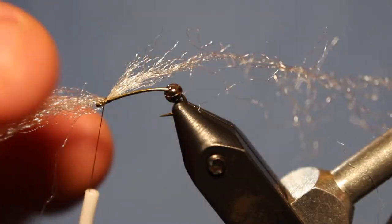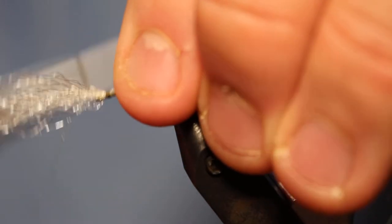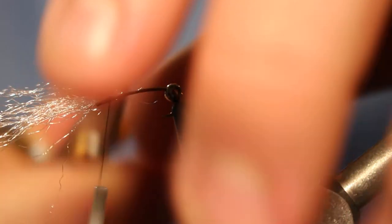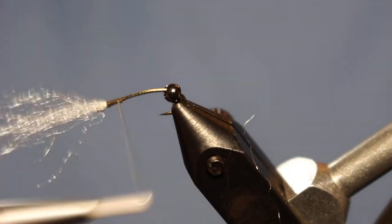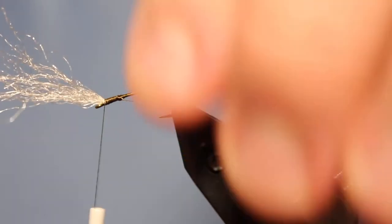Go ahead and take a loose wrap on top, one more loose wrap, and now you can kind of adjust them so they're on top of the shank. Then take a few tighter wraps behind, come in with your scissors, cut off all that excess, and you can singe that down.